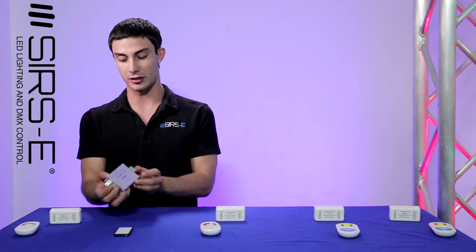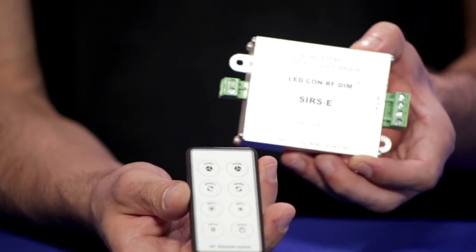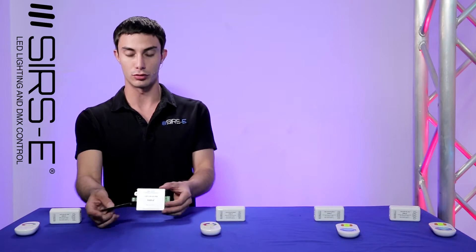Right here we've got the LEDCON RF Dim with a very slick remote control. It features a very cool dimmer and a couple of different options to choose from.